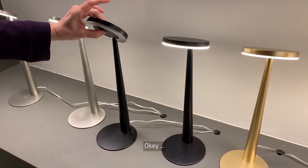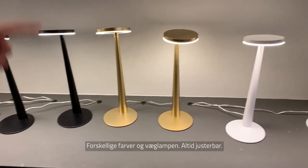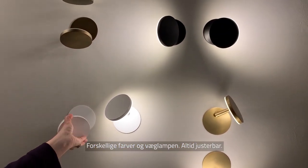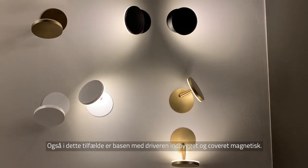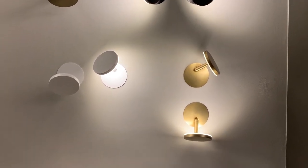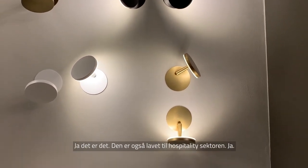Available in different colors. The wall version is always adjustable. The base with the driver is inside the wall and the cover is magnetic, as with the other model we saw. That's really nice for hospitality — and yes, it is designed for hospitality.